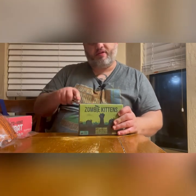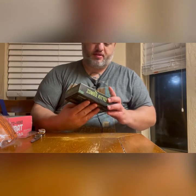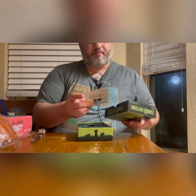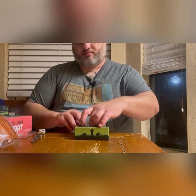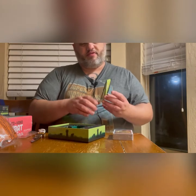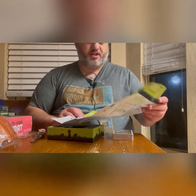Next, we have Zombie Kittens, which is a new way to play Exploding Kittens. From what I understand, this box can be used by itself or added to your existing Exploding Kittens game. It also includes ads for Mantis and Taco Cat, spelled backwards. So we have our updated rules, which is only a little bit more information than what we used to have.